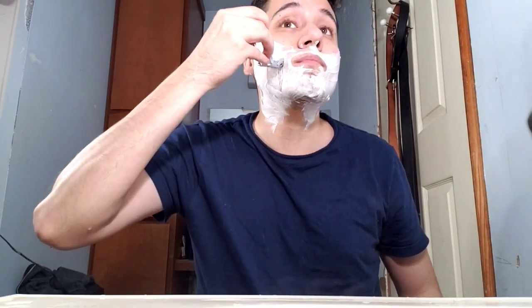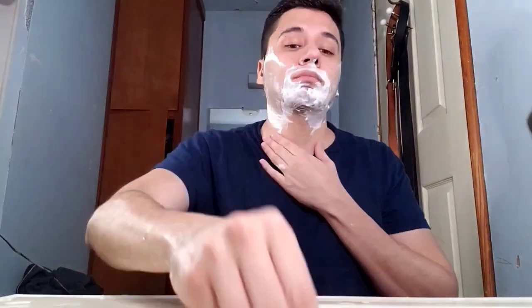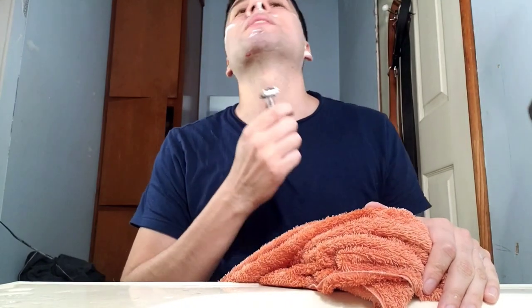Against the grain — here we go. That feels and sounds so much better. I don't know if it's because I knocked off the initial longer hairs first or just because it's against the grain, but this pass is going to be a lot smoother. I've got my first little nick — a cut. That's the second pass done. I can't wait for this to end, my face is starting to hurt. I know I'm probably not doing this right. Here we are at the third and final pass.